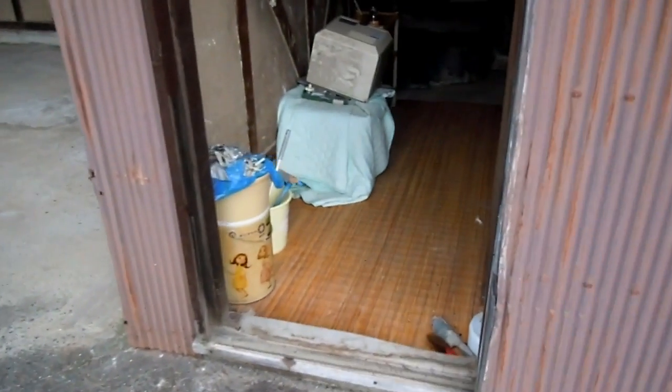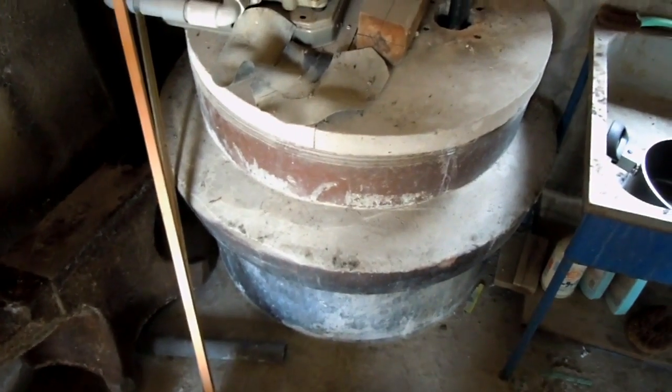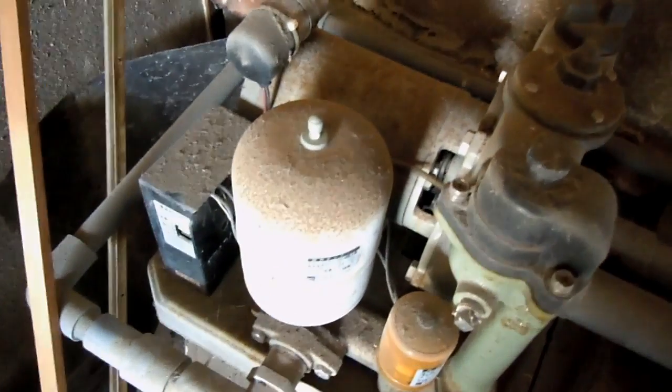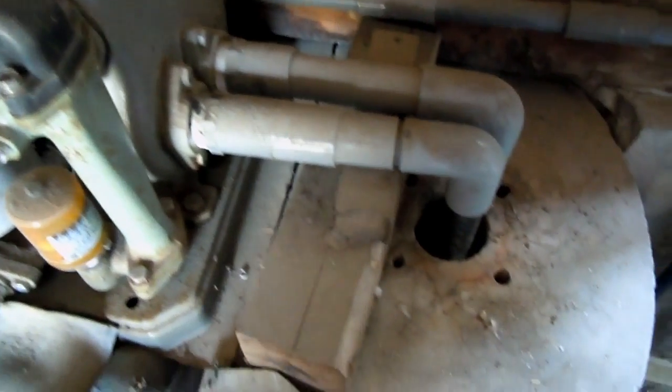Hey guys! You will remember this room from the interactive video of the old farmhouse. This is sort of like an old storeroom and in the corner is this old well. I've been curious about this for some time but we've been really busy so it hasn't really been time to be mucking around at the well.